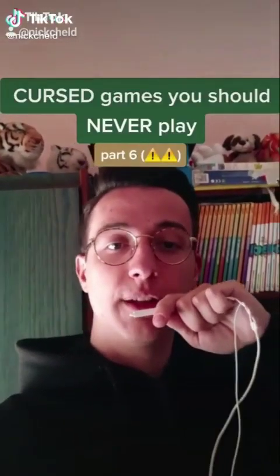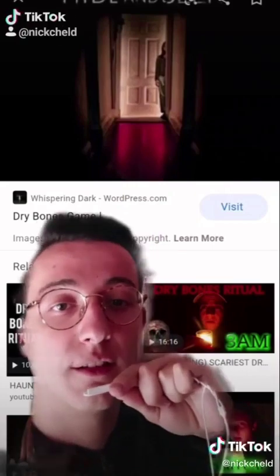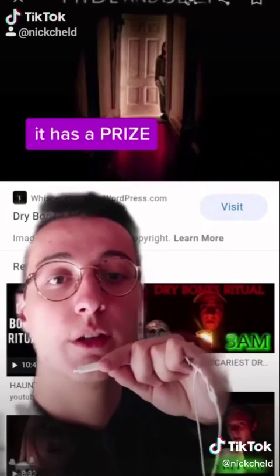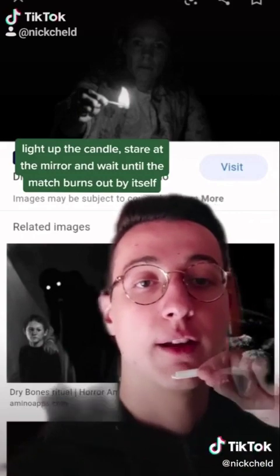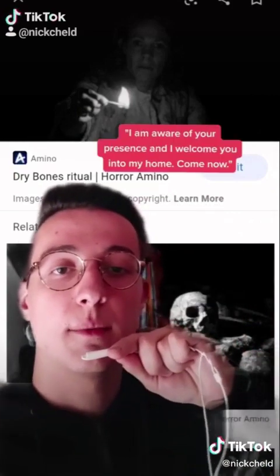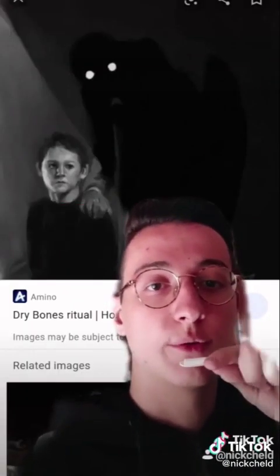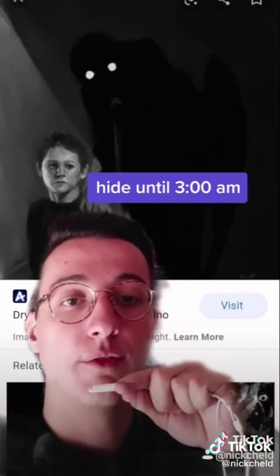Cursed games you should never play, part 6: this one is called Dry Bones. To play the game you should begin at exactly 12 or 1 a.m. Get a candle and a match and go to your bathroom. Think about any prize you want, light up the candle, stare at the mirror, and wait until the match burns out completely. When it does, say 'I am aware of your presence and I welcome you into my home, come now.' You have just invited a demon into your house. If you hear a groaning sound, he is here.